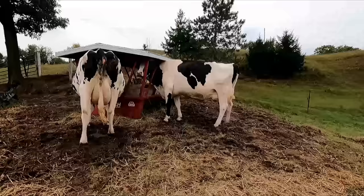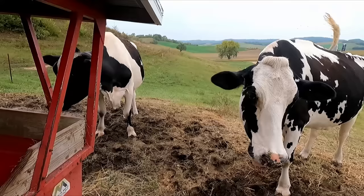Hey girls, how's it going? Those old dry cows seem to be doing pretty good. We've been supplementing their feed with hay and grain throughout the summer here, just because that pasture really hasn't amounted to a whole lot.